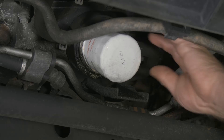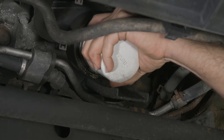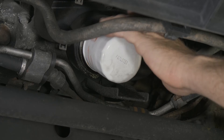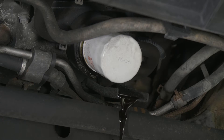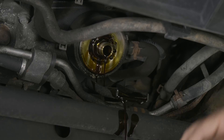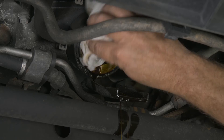We'll go ahead and loosen our filter. We just want to make sure that our gasket came off. We'll go ahead and wipe down our flange.